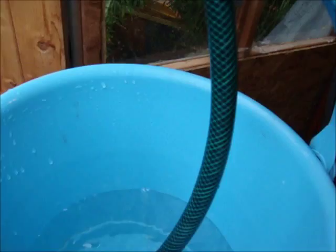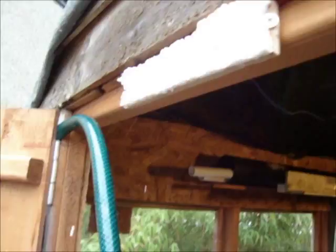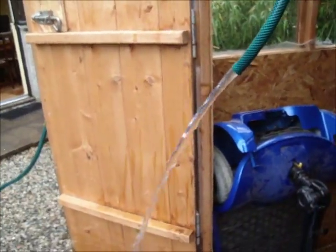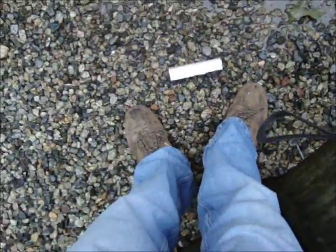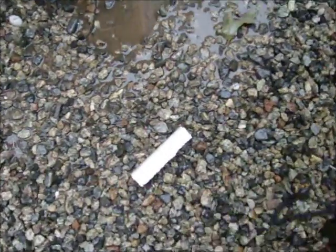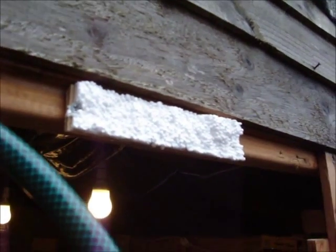That's half a bucket of water and it's starting to make some funny noises. Now I stupidly turned it off, but you know what, I didn't get too wet. The glue gave way before anything else did. Not bad, eh?